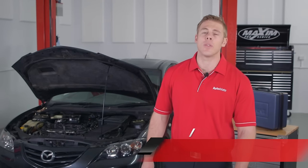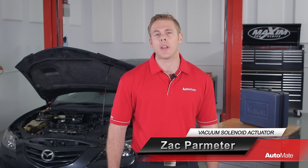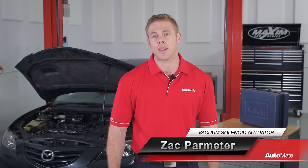Increasing the vehicle's torque and improving fuel efficiency sounds hard without any special upgrades or tricks. However, using a variable intake manifold makes it very easy. G'day, I'm Zach and welcome to Automate.